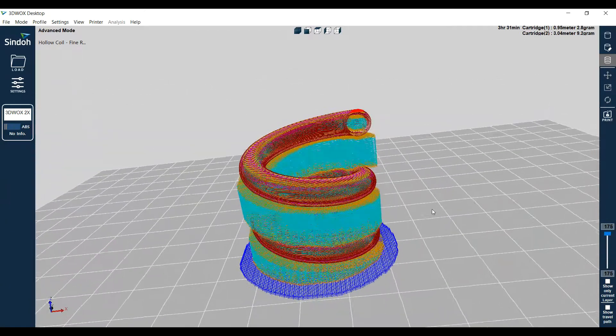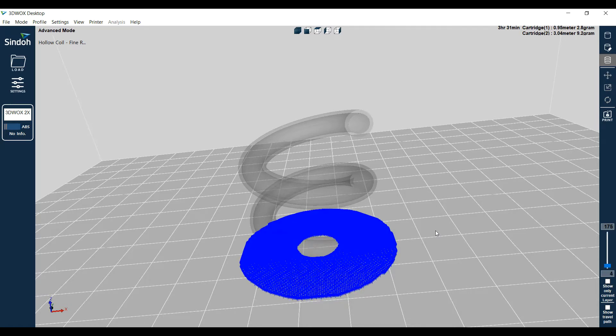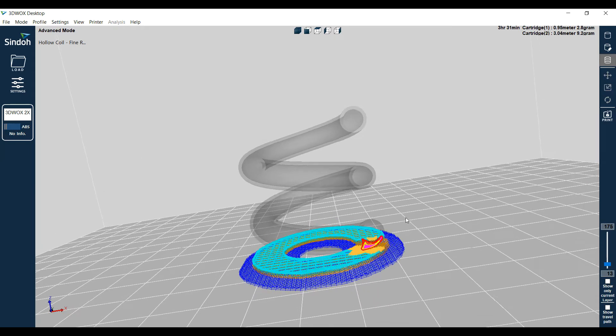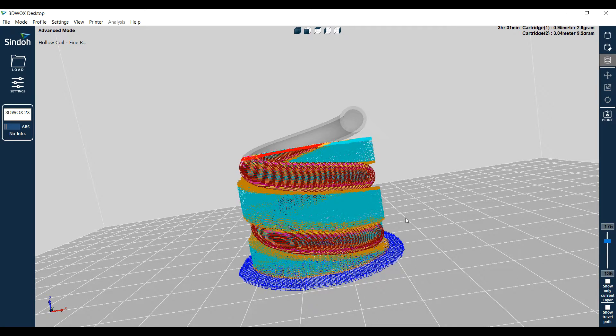Here's a preview of our sliced model and how it's going to print the layers. At the very bottom is our raft, which starts to build up. Then you get that first layer of PVA, and it just starts to print that little dot of the PLA red material. All this is PVA - it's printing those supports from the other extruder, and it keeps bringing the PLA of the actual coil around. Notice when we get up to the top, inside the coil - this hollow part - it's going to print that PVA support material inside the whole coil, the whole way through.